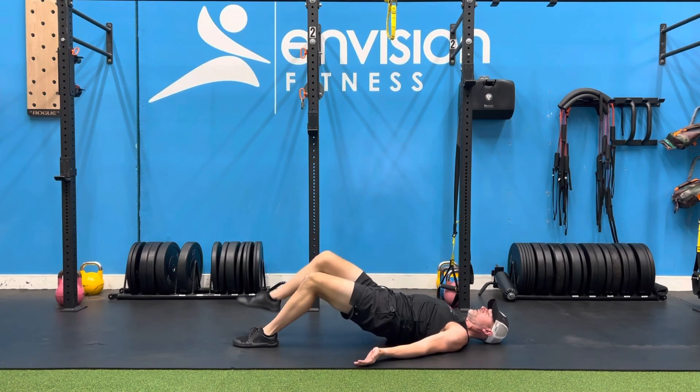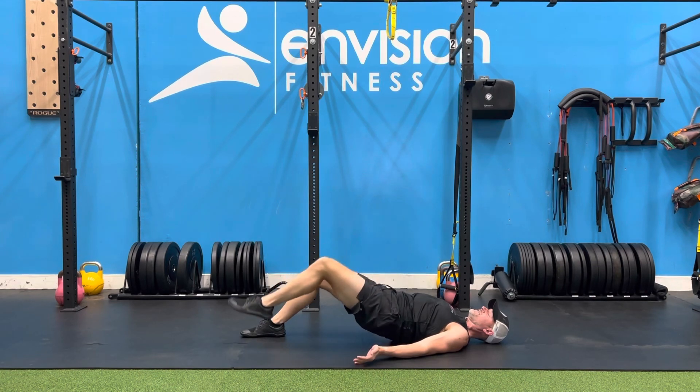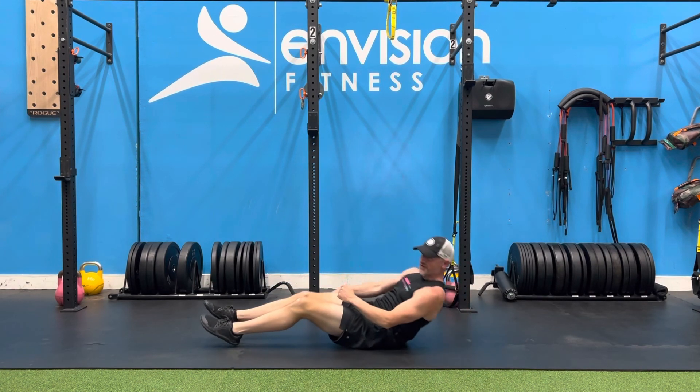Try to keep your feet hip width apart as you go through your reps, if you can. Try not to cramp up.